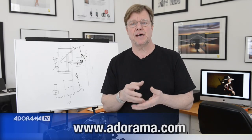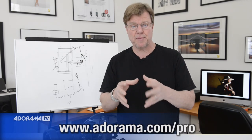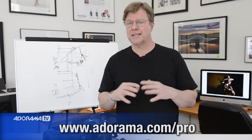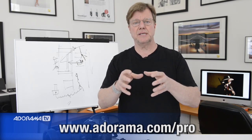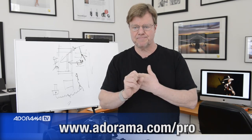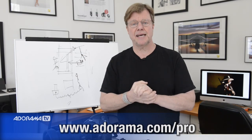So once again, Joe McNally for AdoramaTV. All the stuff I shoot with comes from Adorama. In particular, I have a relationship with the section of the store known as Adorama Pro. As a pro, I'm on the go all the time, traveling like crazy, so what I expect out of that area of a camera store is good advice, good wisdom, and fast turnaround. Joe McNally, AdoramaTV.